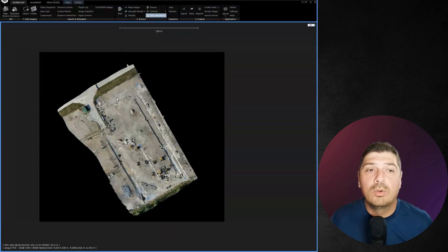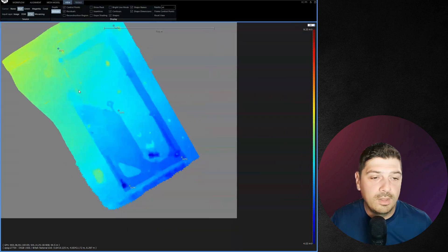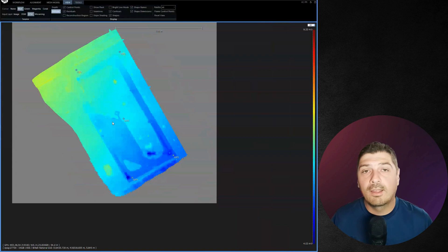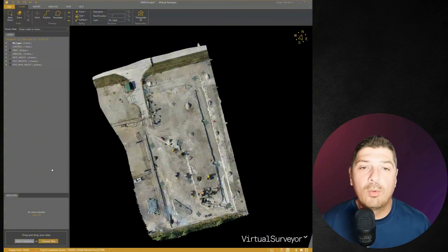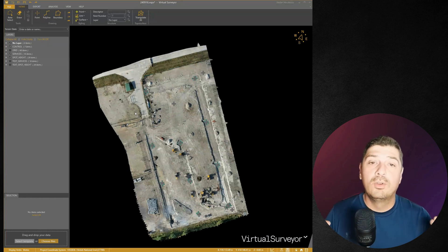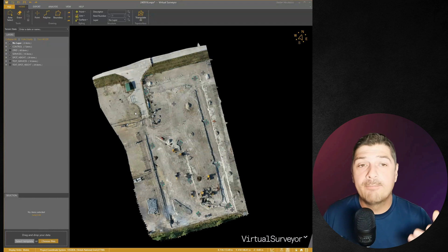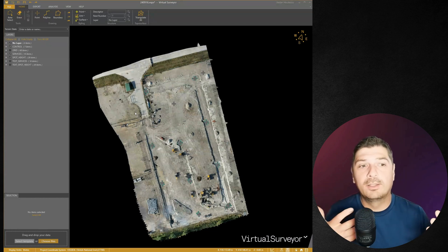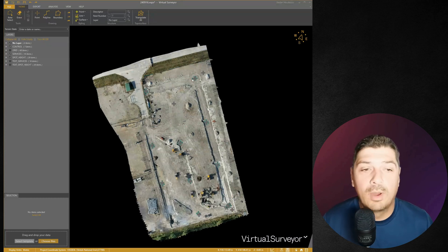I exported the orthophoto and the DTM so I can import them into another software called Virtual Surveyor, where I'll compare the GPS/GNSS data against the orthophoto. We're now in Virtual Surveyor — again this is not a tutorial, but it has a free version and paid versions that are really worth the money. If you want a tutorial, just write 'virtual' in the comments.